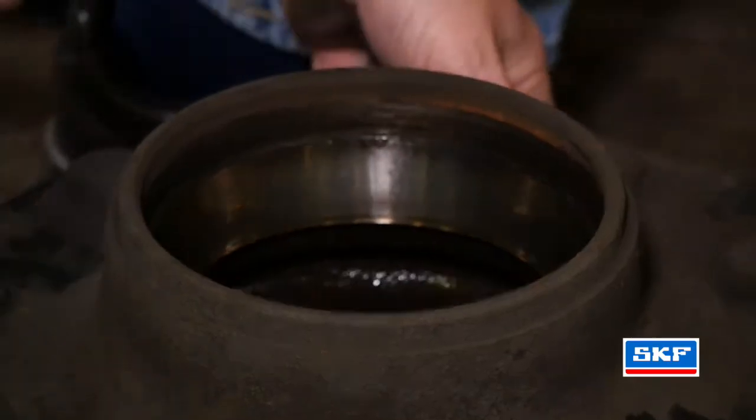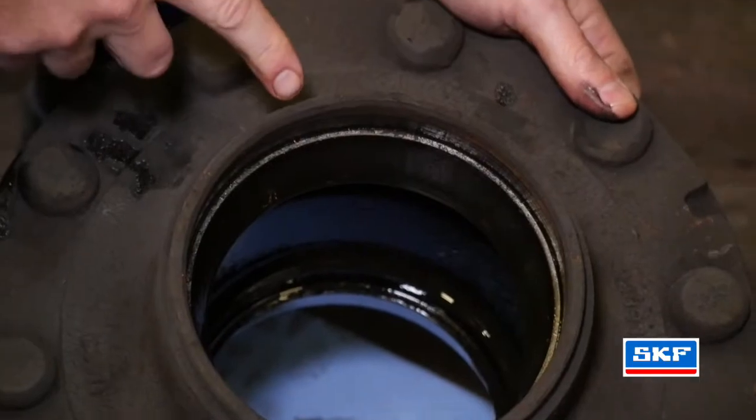After you remove the bearing, take it to the parts washer, inspect it and clean it. After you remove the seal, we want to inspect the hub for any known damage and make sure we take some emery cloth or a cleaner and make sure we clean it up.